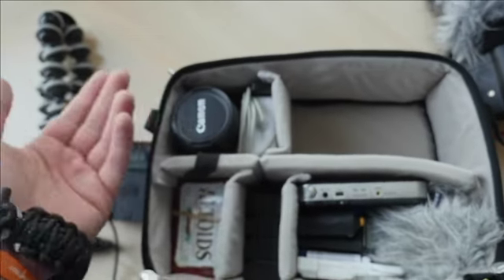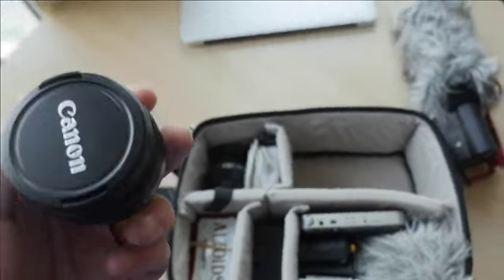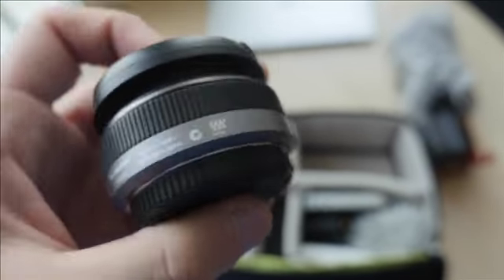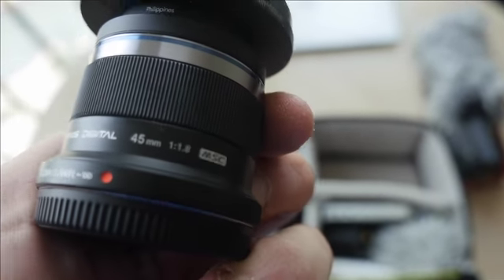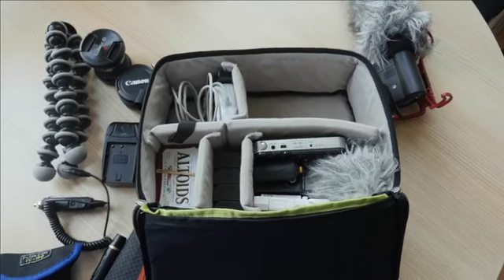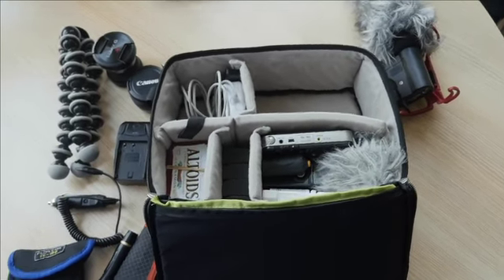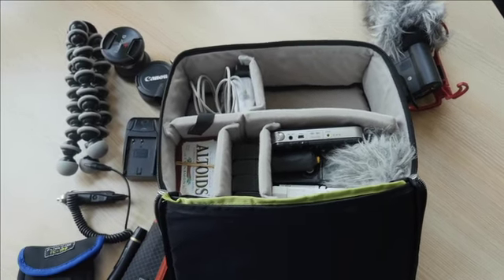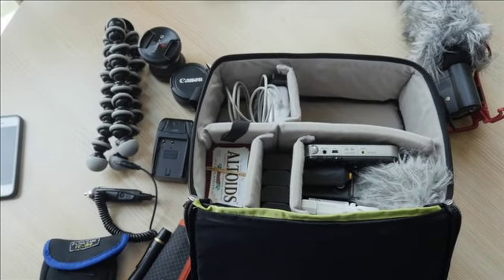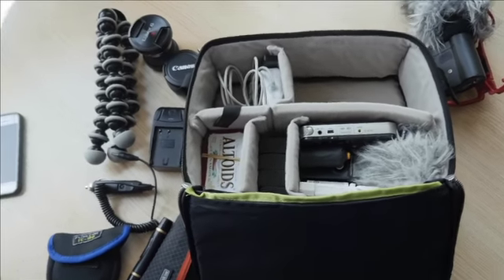For lenses, I already showed you the 12 to 35mm. Here is the Panasonic 20mm f/1.7 — a pancake lens, really small, compact and light. And here we have the Olympus 45mm f/1.8, again really small and lightweight, and this one can get some pretty shallow depth of field. Now, one downside to the micro four-thirds system versus full-frame Canon or APS-C is that the sensor is smaller, so depth of field is less shallow and less selective.